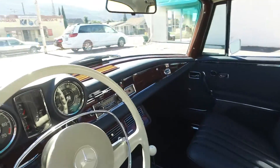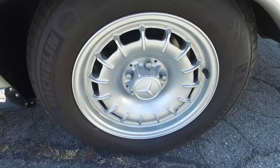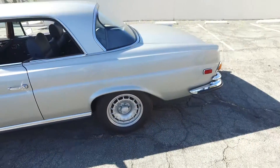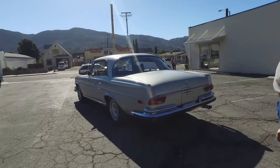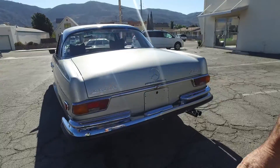The car was also done with factory mag wheels — Bond wheels, as they call them. This is a car that you can tell by looking at it closely that no expense was spared. Everything that could have been done was done.